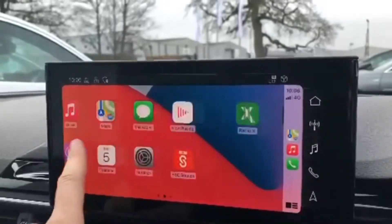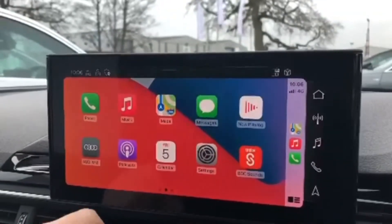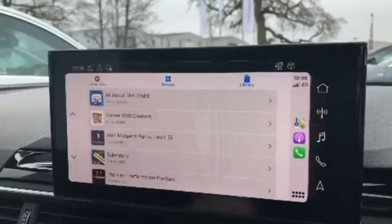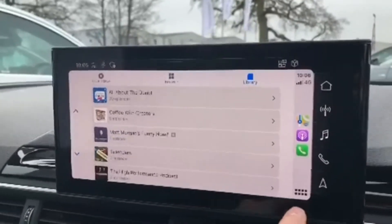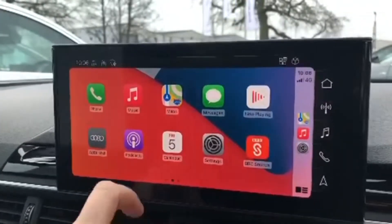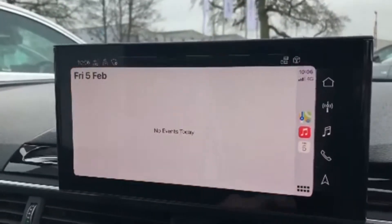You can also choose from other apps such as Podcasts, which lets you browse through popular podcasts and your saved libraries — exactly the same as using your iPhone. You can also change settings and view your calendars as well.